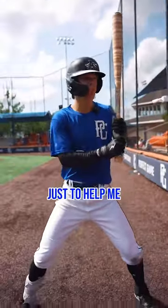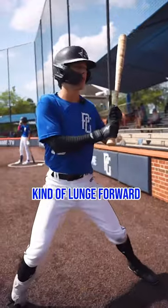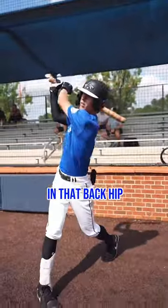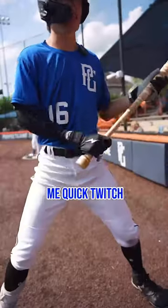I have a no-stride just to help me with a lot of leg stability so I don't kind of lunge forward. I really divot in that back hip and really torque. That helps me a lot with my power because it helps me quick twitch.